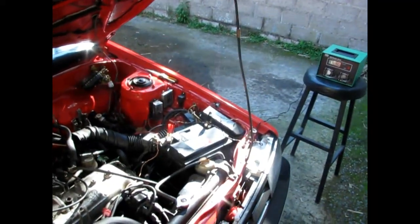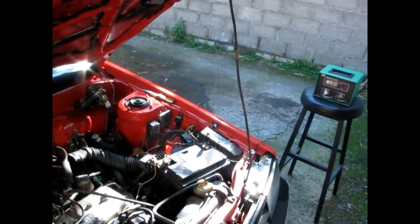In my next video, I'll show you how to do rebushing on the base and of course how to fix the butterfly valves.